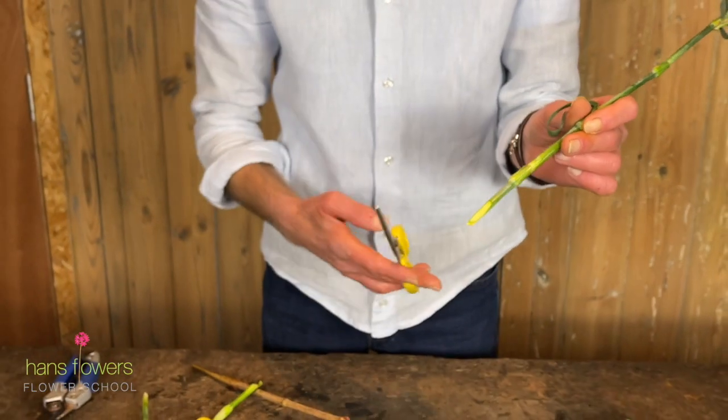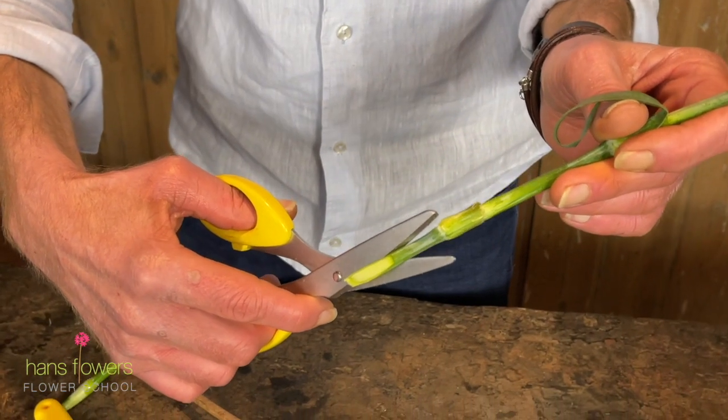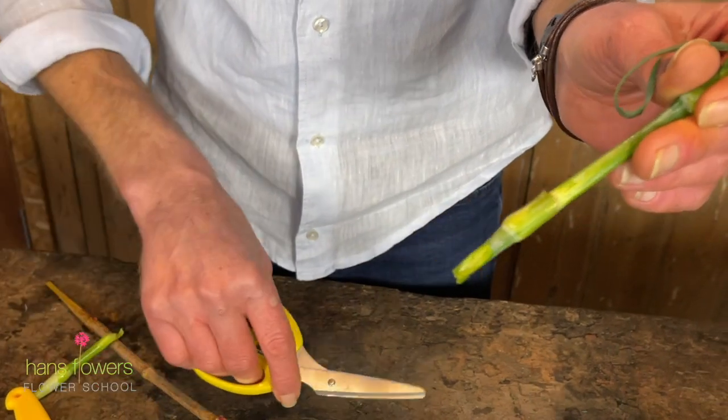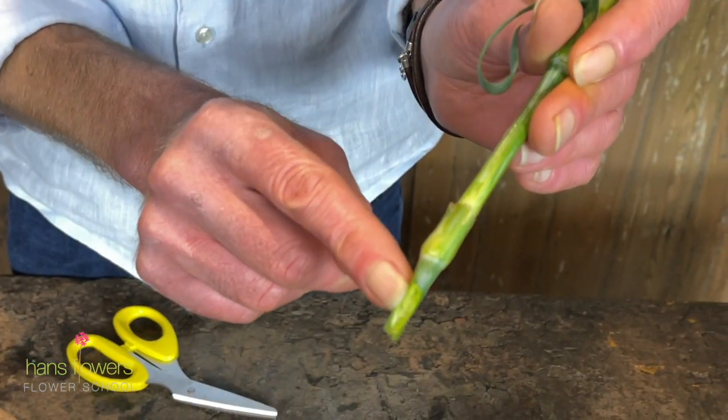If we do this with a pair of scissors, if you look closely you'll see what happens is that the stem gets almost squished first before it cuts. And you can even see that here — you can see that isn't as clean.